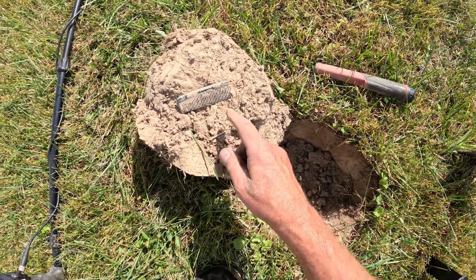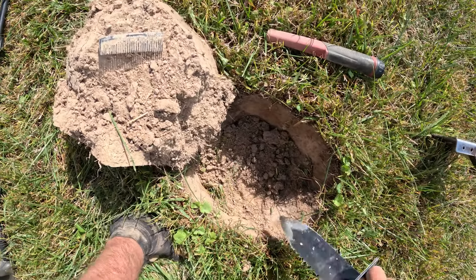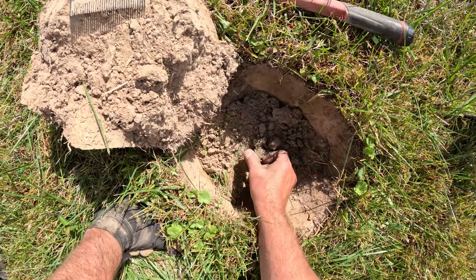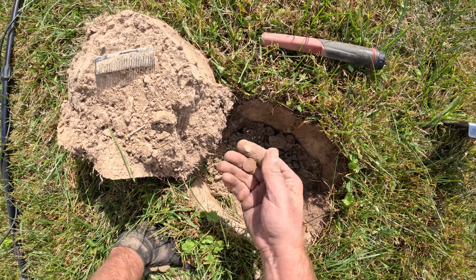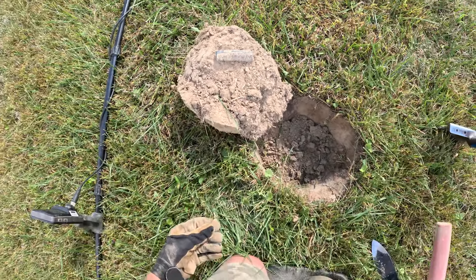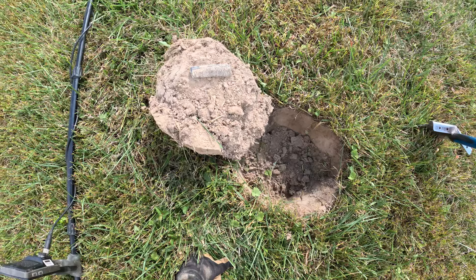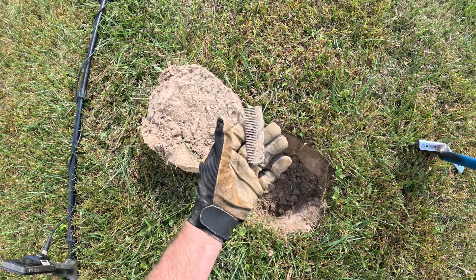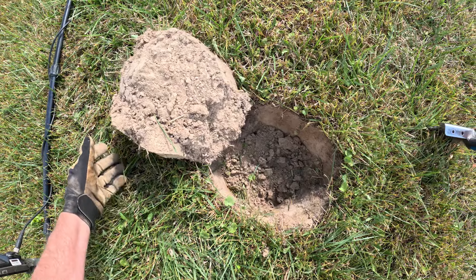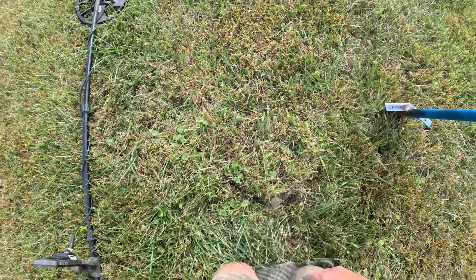Got a high tone. Flipped the plug. Already got a comb — some kid lost that here at the elementary school. Looks like we're going to have a small cent Memorial. Well, that's going to probably do it for this video. Thanks for joining me. I'm going to show the pictures of all the finds today. Please subscribe if you haven't and hit the like button. Appreciate you watching. Come on back — hope to see you back on the channel.